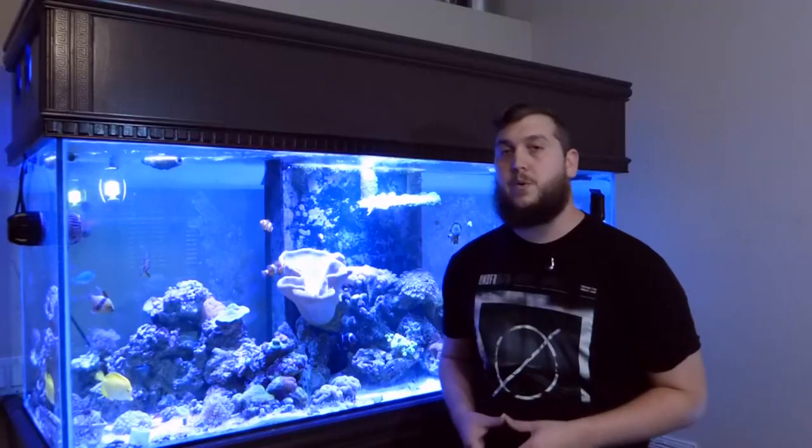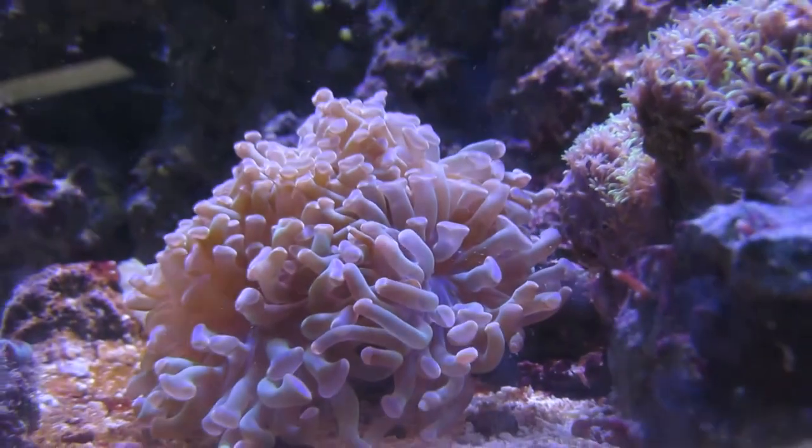Much like the Frogspawn Coral, the Hammer Coral does have a sweeper tentacle that comes out when your tank lights are off. Give it some space between other corals or else you're going to have some coral warfare on your hands.